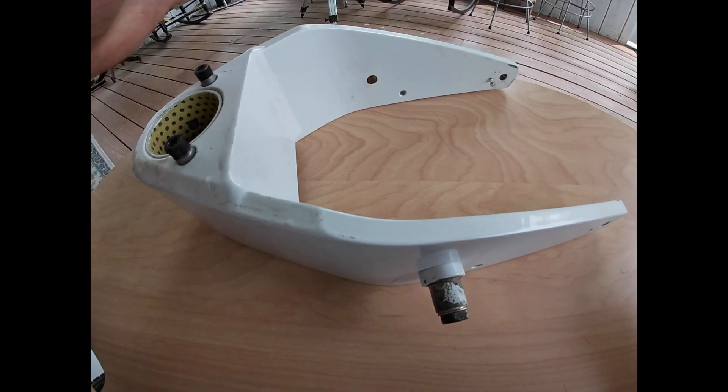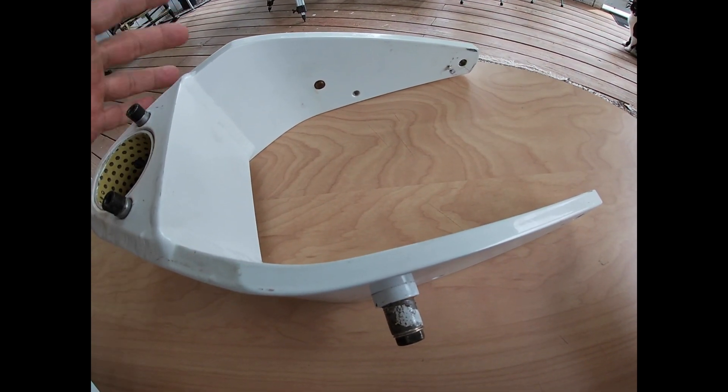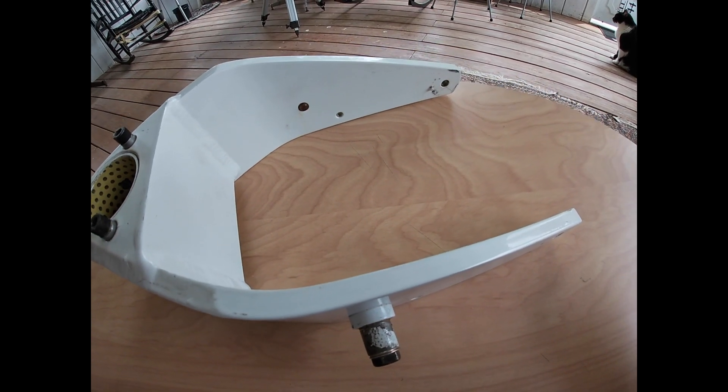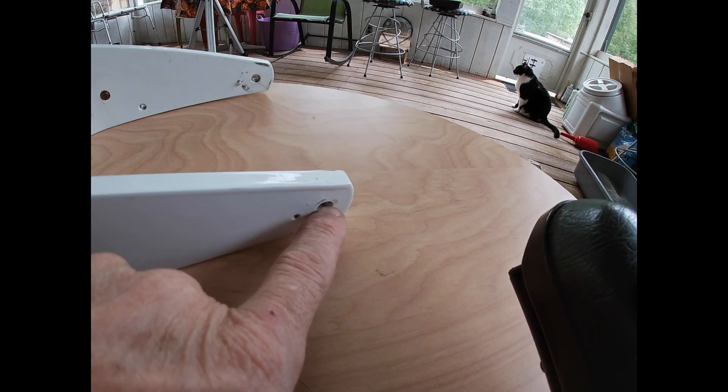This is a refurbished front fork. It was stripped, Alodine acid etched, then Alodine treated, then primed with an epoxy primer, then shot with Imron paint. You have your tow bar pegs that we all know about.